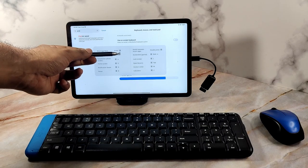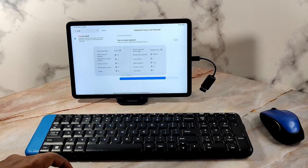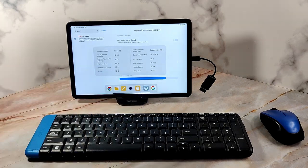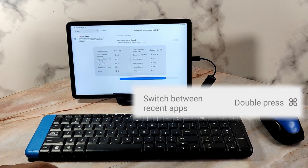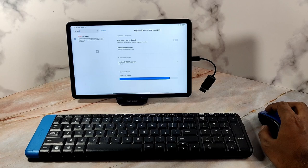We will now test some shortcuts. A single press of the Windows button opens the app dock, which contains your preferred apps, memory cleaner, and three recently opened apps arranged from left to right. You can also switch to your last opened app by double pressing the Windows key. To close the current window, press the Windows key and W together.